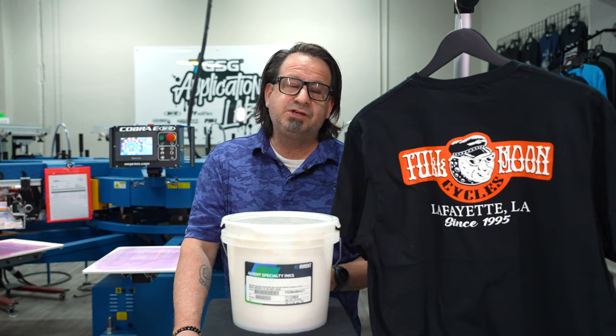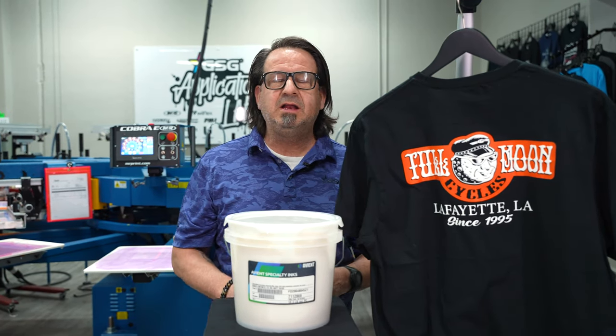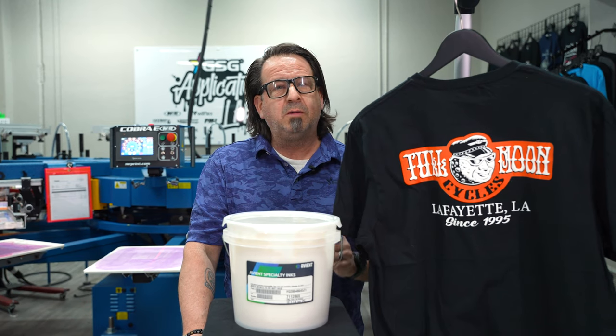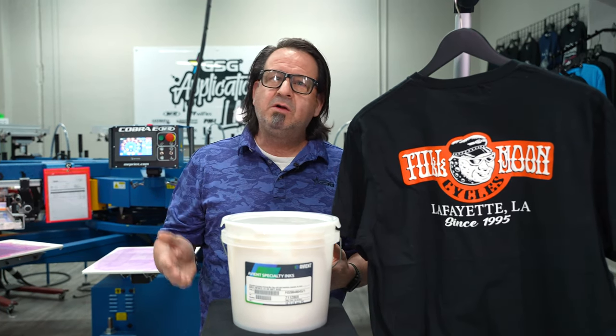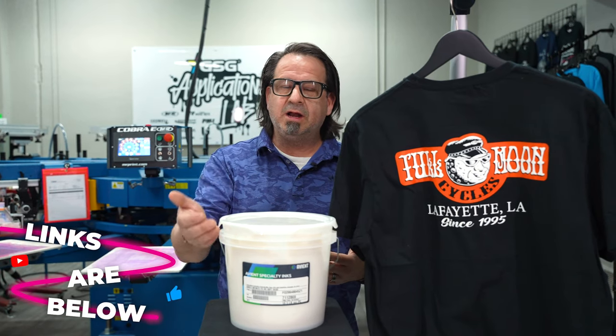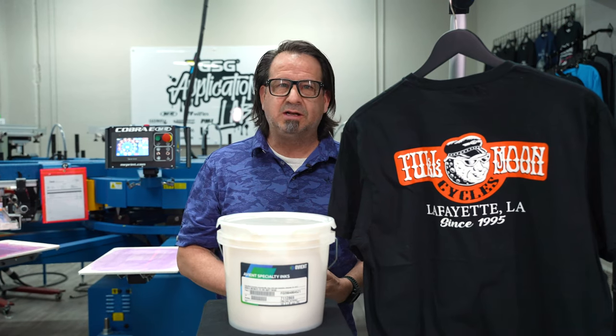For more information on any of the specialty inks by Aviant in their Infinite Effects line, visit gogsg.com. And remember to like, comment, and subscribe to our YouTube channel where you can watch videos out of this lab where we're printing this actual product and doing some really nice high quality HD prints.